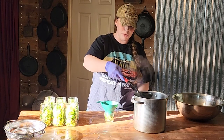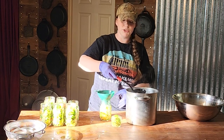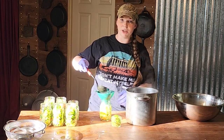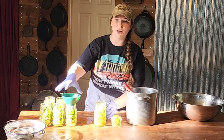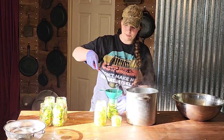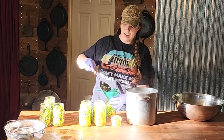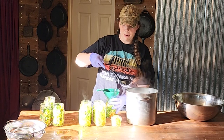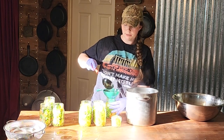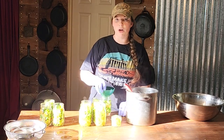We are going to fill these up to a half inch headspace with our brine. I work with all sorts of hot peppers — habaneros, even ghost peppers — and jalapeños hands down give me the worst. You are definitely going to want to run a debubbler or a chopstick around these because there are a ton of spots for bubbles to get stuck. Even though my brine is warm, this is technically still considered a cold pack — my product is cold, my jars were cold, and they are going into a cold canner. My brine is warm but not hot, so we don't want to cause any thermal shocking.